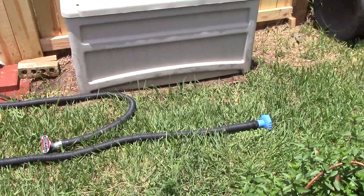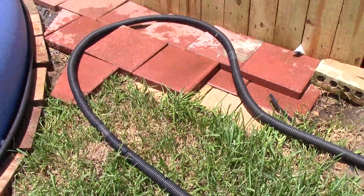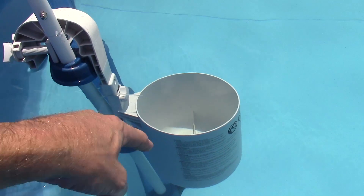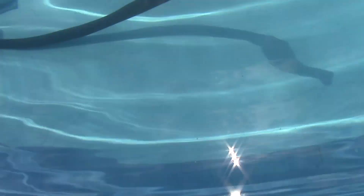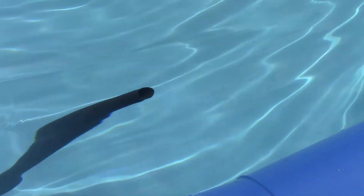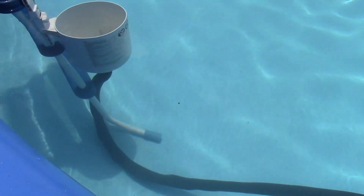I already went ahead and vacuumed the pool and this is basically my setup right there as you can see. I just stuck the vacuum in there and got all the stuff that kind of sunk to the bottom. Of course anytime you are vacuuming, some stuff is not going to make it all the way through the skimmer attachment. That's why you see a little bit of debris floating around, but once we have the skimmer reattached it will just go back into the skimmer.